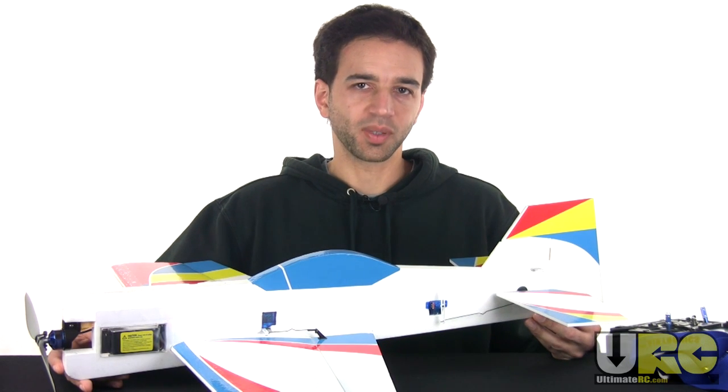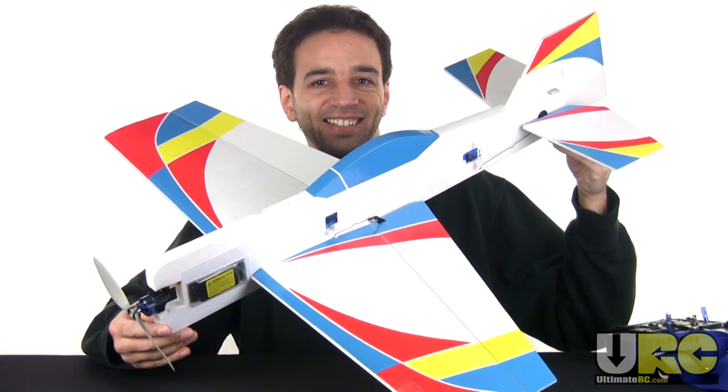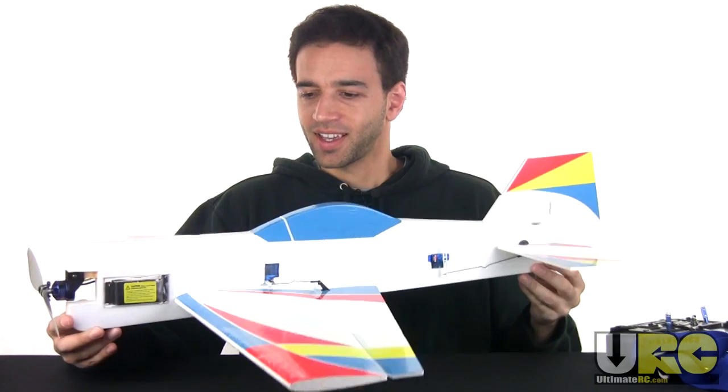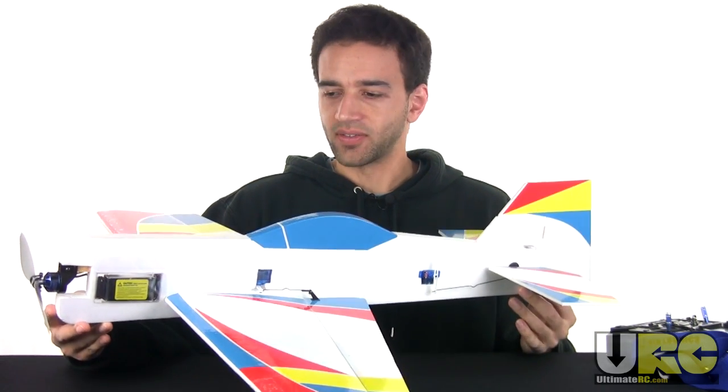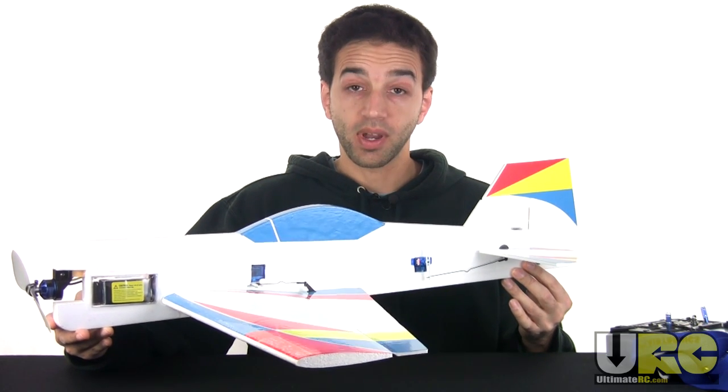Hey folks, it's Jang here from UltimateRC.com, and I have a flying machine! Bonus points if you get that reference. This is my Great Planes Yak-55 that I've been building, and it is finally flight ready, I think.